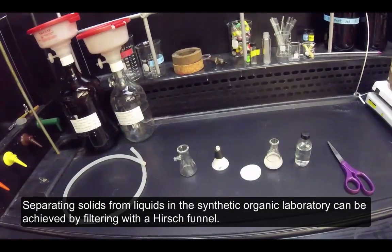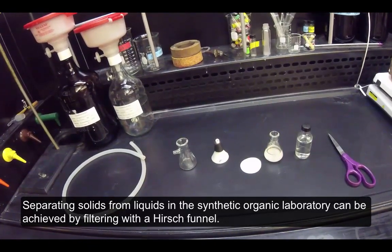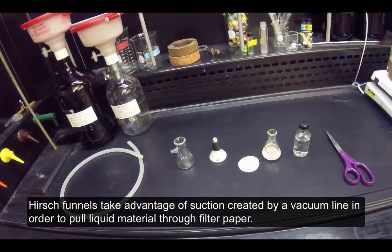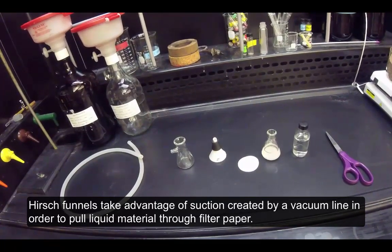Separating solids from liquids in the synthetic organic laboratory can be achieved by filtering with a Hirsch funnel. Hirsch funnels take advantage of suction created by a vacuum line in order to pull liquid material through filter paper.